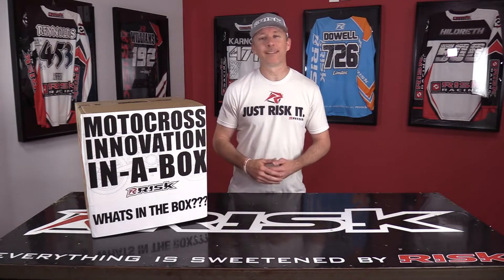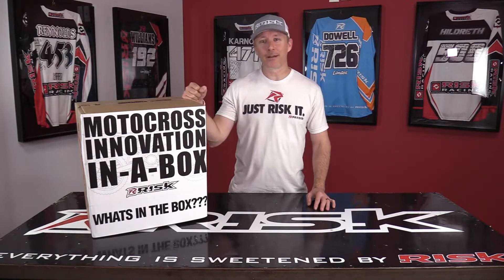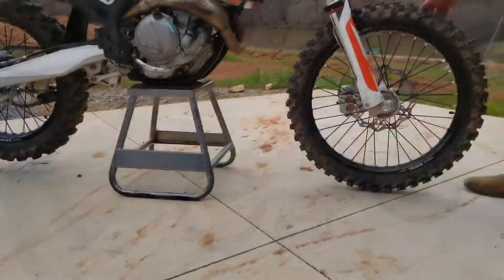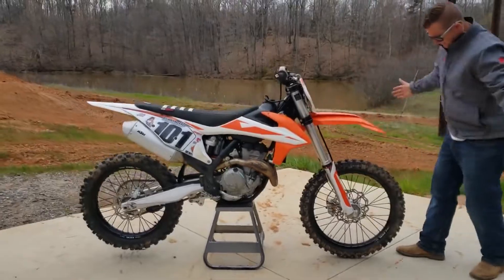Hi, this is James Brewery with RISC Racing and today we're going to talk about dirt bike stands and how we solve a common dirt bike problem. The chassis for every dirt bike brand, year and model is designed a little differently and as a result, not all bikes sit level on a traditional stand. Subsequently, the front or rear tire often touches the ground when placed on a stand.